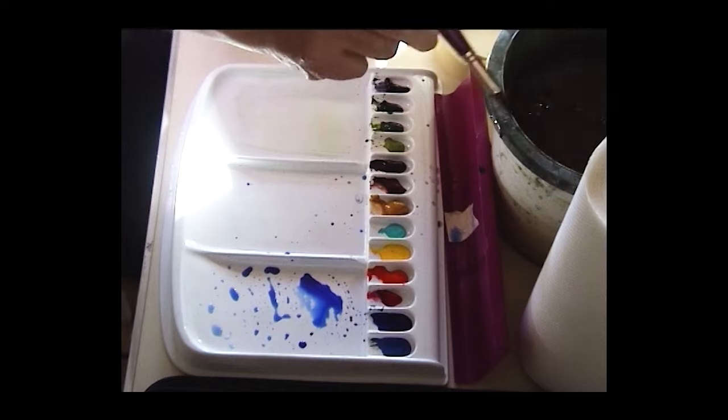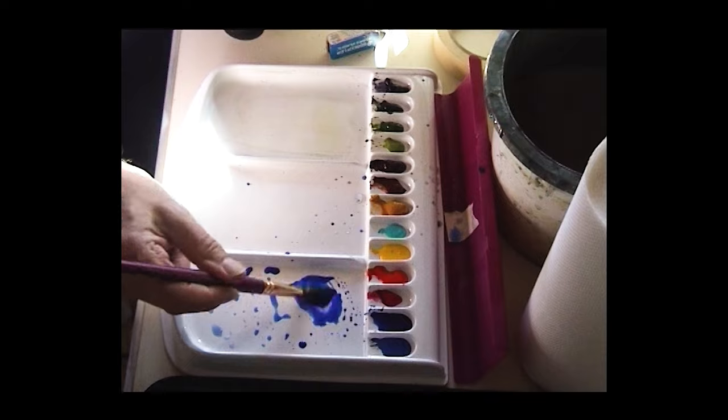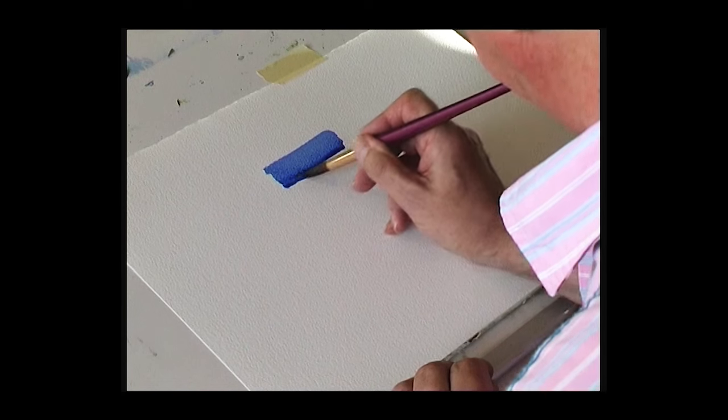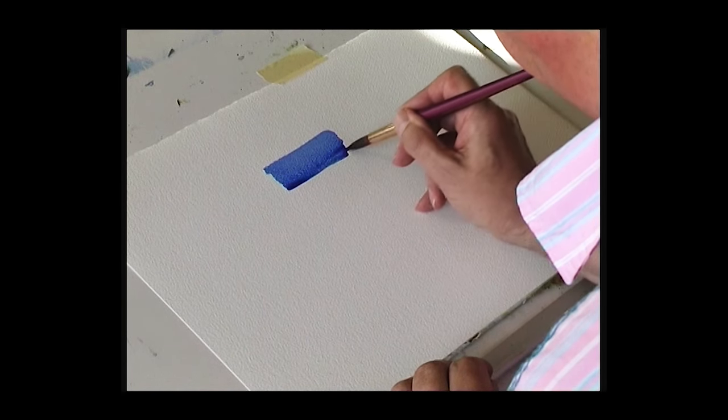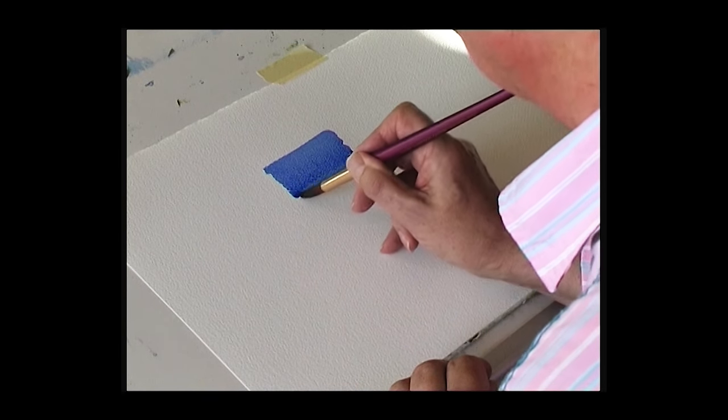This is a variegated wash. It's going to start with one color and then change and bleed into a second color. We're going to start with ultramarine. At the top, slowly bring the color down into the bead, add some more color to it, and just bring the bead down. So that's a flat wash for starters.